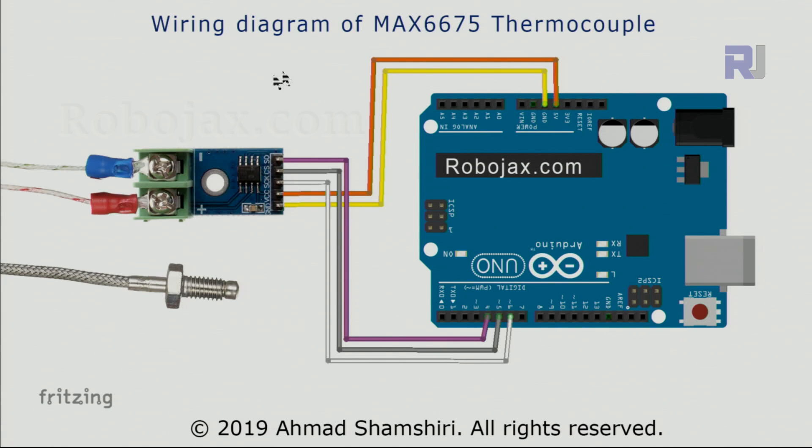Here's the wiring diagram for the MAX6675 thermocouple sensor with Arduino. From the right, the serial out is connected using the purple wire to pin 4. The second pin is connected using the gray wire to pin 5. The clock is connected using the white wire to pin 6. On the other side, VCC is connected using the orange wire to 5V, and ground is connected using the yellow wire to the ground of Arduino.